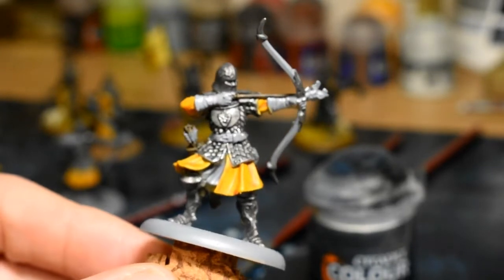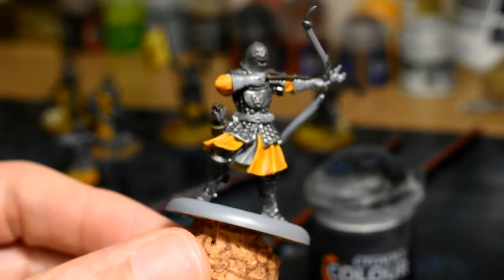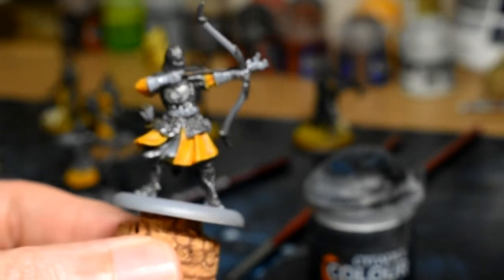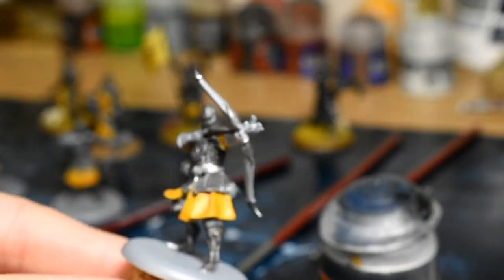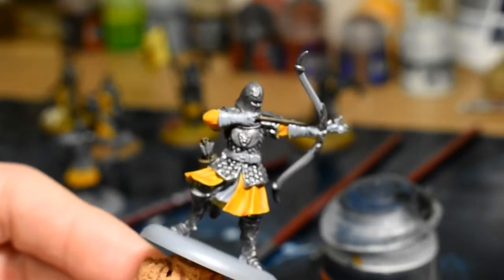Next we're going to be keeping with the black and yellow theme. Any other cloth areas — you can see the one in the middle, or maybe anything on the arm — we're going to be going over the grey area with Contrast Black Templar. We're also going to be doing that on the bow as well, basically the area that isn't already done in metal. We'll come back and have a look at that when it's done.